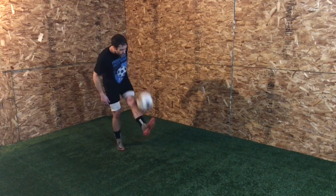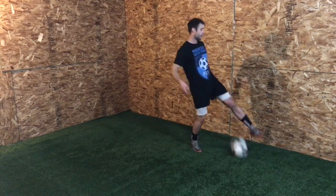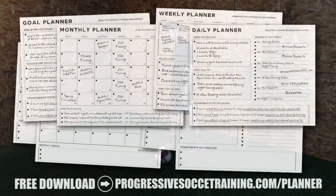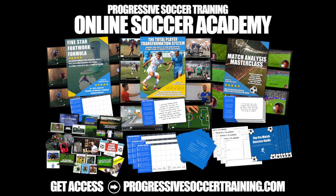Just drop the ball, do a few little touches, pop it up, and control that ball. If you like this content, check out the Soccer Success Planner — you can download it for free, there's a link in the description. For advanced training, check out the Online Soccer Academy.